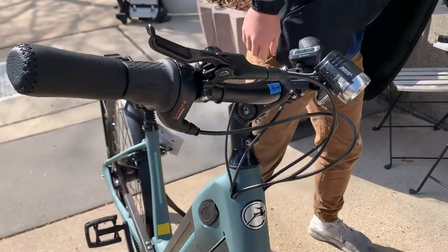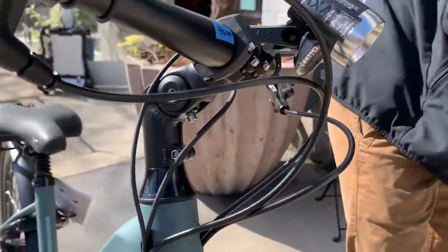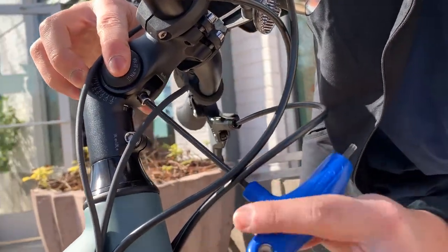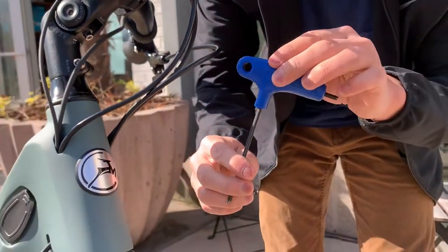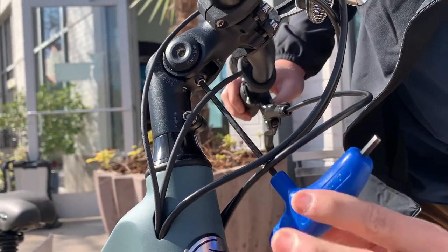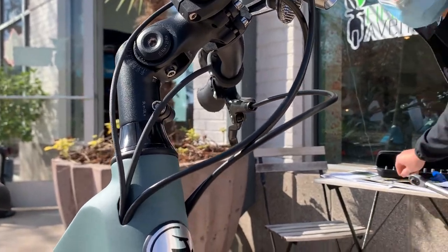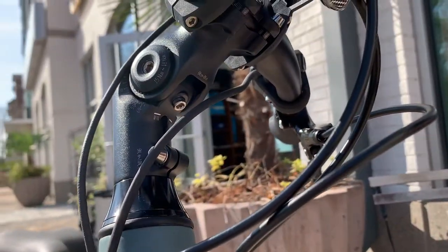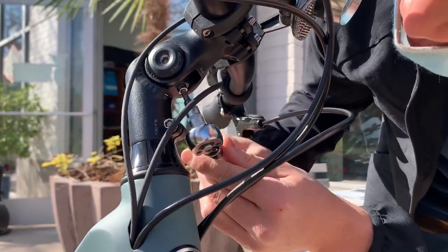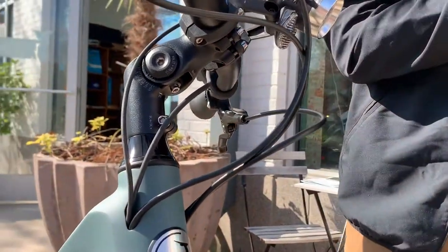The stem angle bolt is good. Now we want to tighten the set screw down now that this is in place. This is a four millimeter Allen key, by the way. Tighten this down nice and snug with just the tool here. This has a torque rating of six to eight Newton meters, so I'm going to get the same torque wrench but with a four millimeter Allen key head, and tighten this down to six to eight Newton meters.